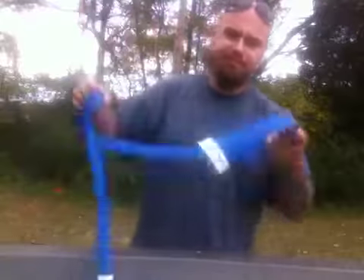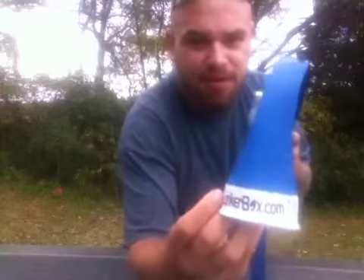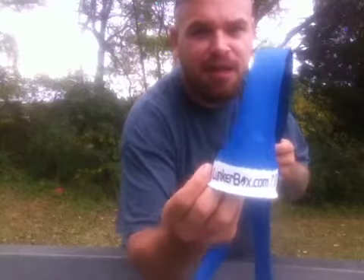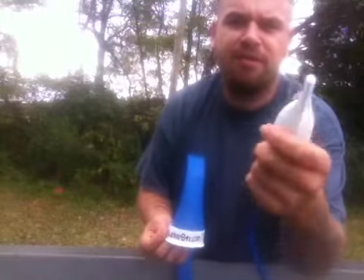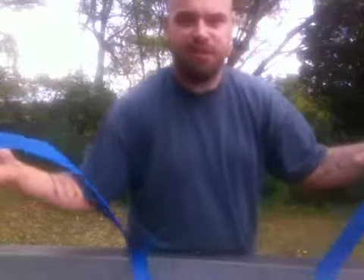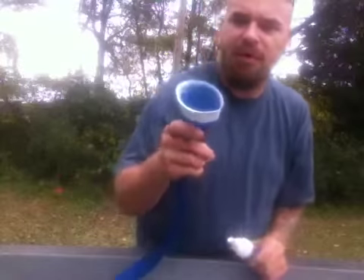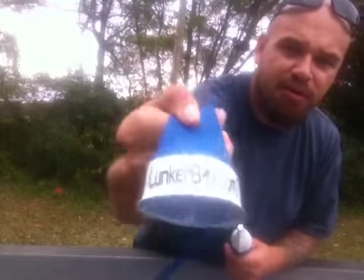Got a rod glove right here — rod condom. Rod glove would be manufacturer specific, but LunkerBox rod condom. Going to keep your line from getting nicked, keep you from messing up your guides. The tips are real solid on the end, so you're not going to break it if you jam it into something. Nothing's going to stop a car door, but this is cool stuff. Great products from LunkerBox.com. Thanks guys. Have a great day.